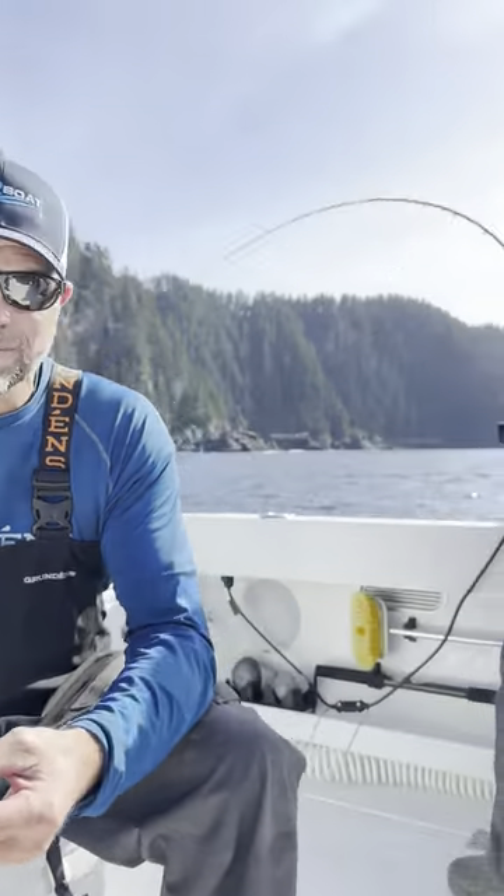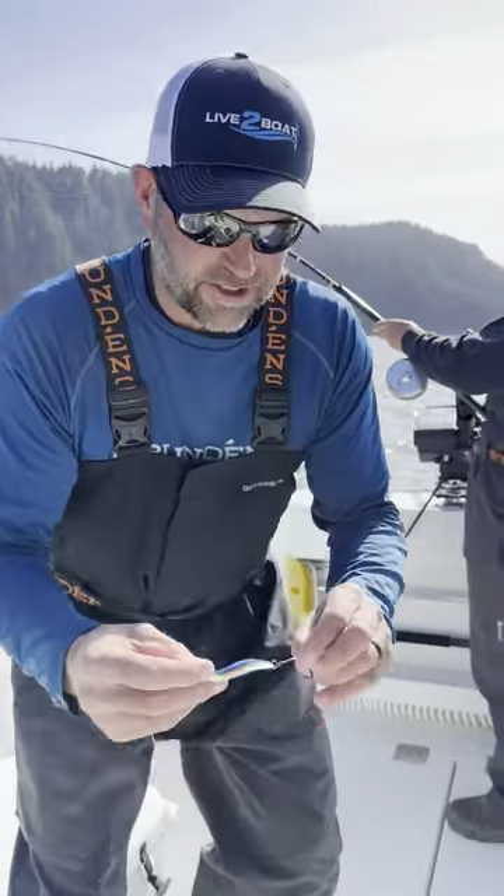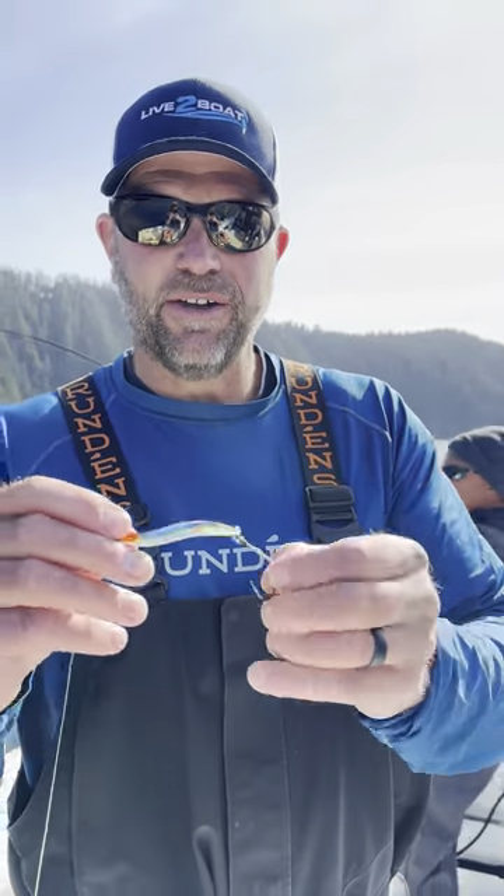We got a fish on back here. Mark's coming back to grab a fish on that five-aught hook. But that's how you do it — a lot better hookup ratio with that setup right there.